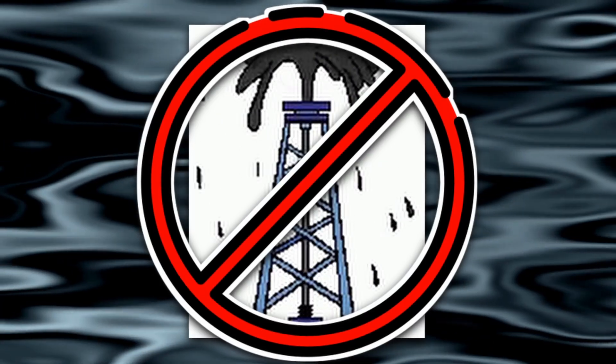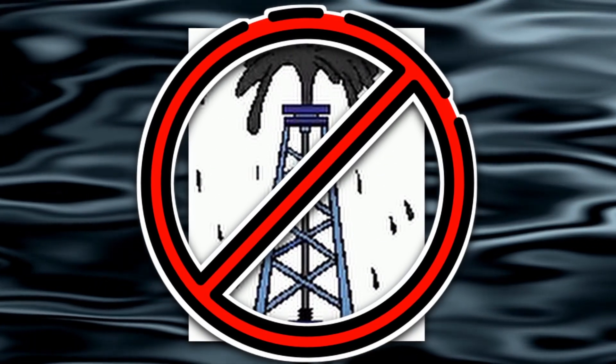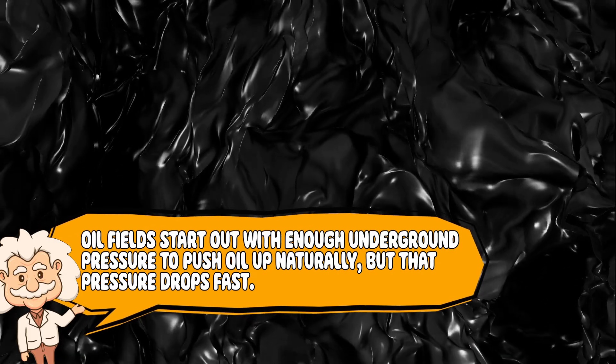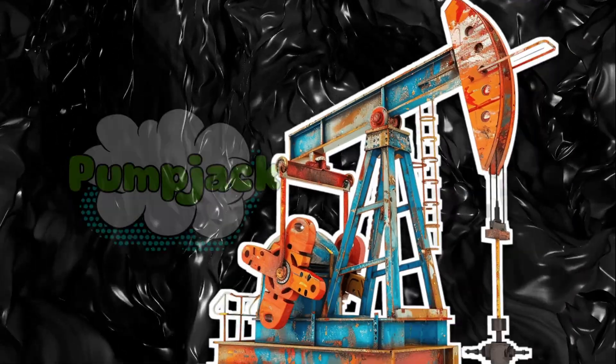First off, let's clear something up. Oil doesn't just squirt out of the ground like a busted ketchup bottle — that's movie magic. In real life, most oil is under pressure, but not enough pressure to fly to the surface and do a little dance. Sometimes oil fields start out with enough underground pressure to push oil up naturally, but that pressure drops fast. And when it does, you need help — mechanical help.